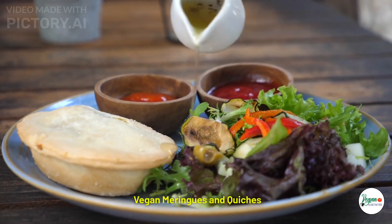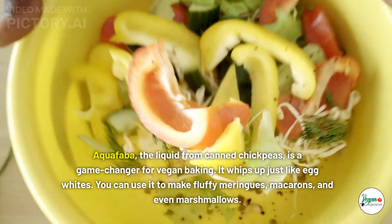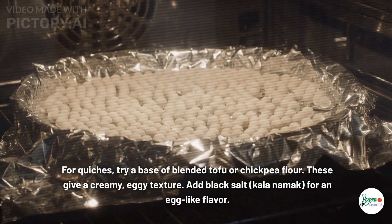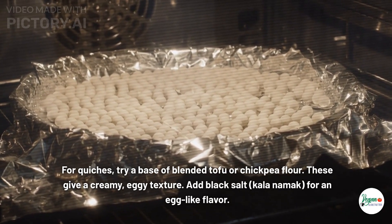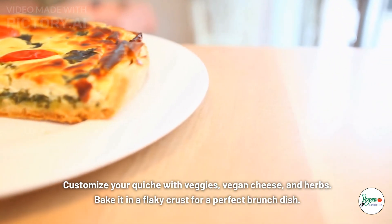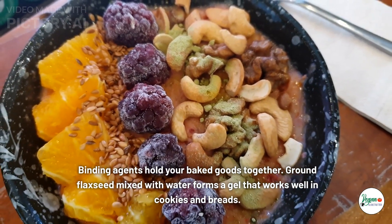Vegan meringues and quiches: aquafaba — the liquid from canned chickpeas — is a game changer for vegan baking. It whips up just like egg whites, and you can use it to make fluffy meringues, macaroons, and even marshmallows. For quiches, try a base of blended tofu or chickpea flour for a creamy, eggy texture. Add black salt (kala namak) for an egg-like flavor, then customize with veggies, vegan cheese, and herbs, and bake in a flaky crust.